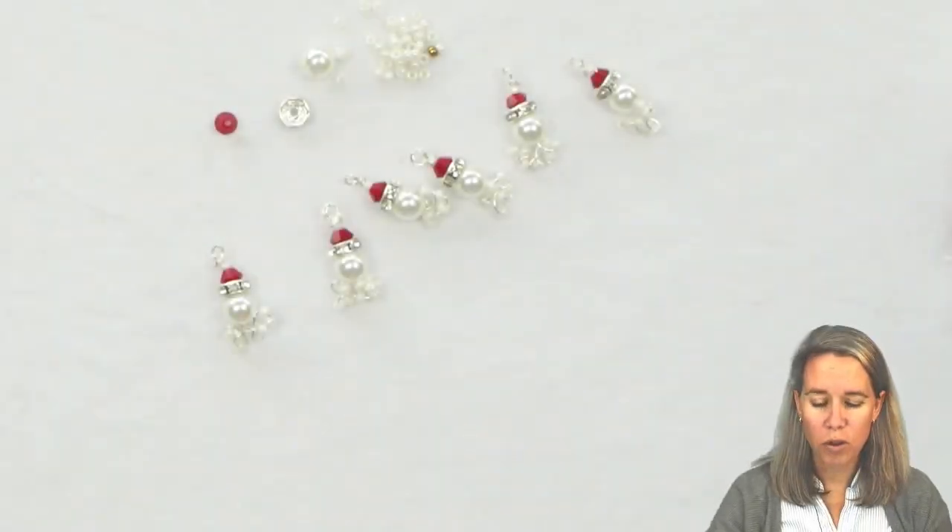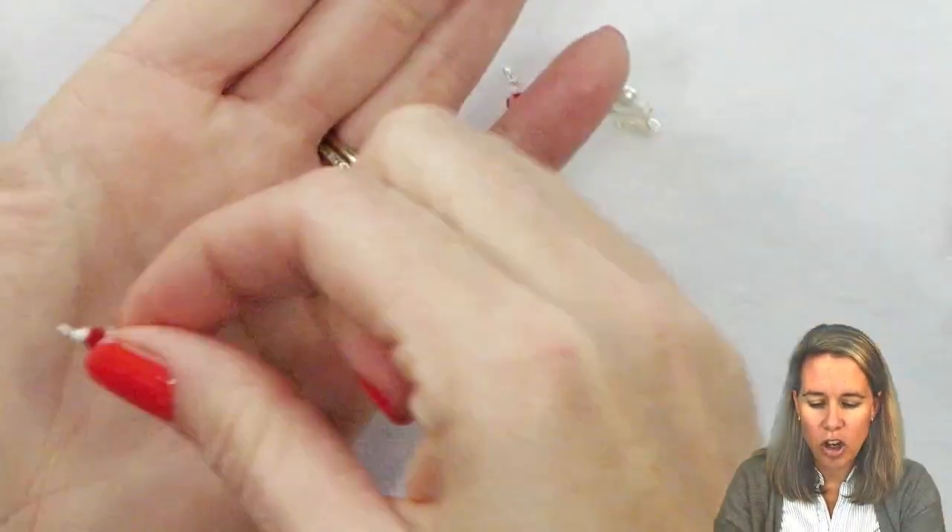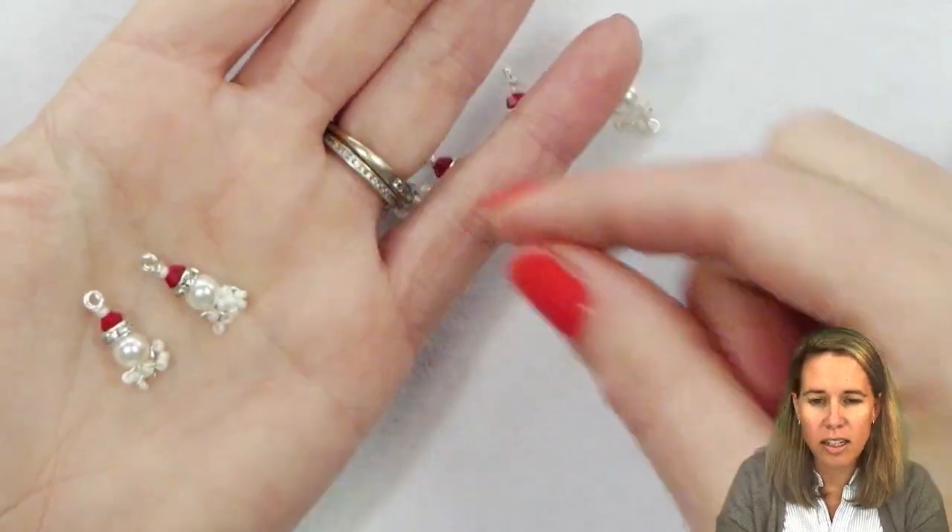Hi, I'm Ally. Join me in creating these wire Santas to hang on a lovely charm bracelet. If you need any materials, don't forget below the video in the description you can click on that show more button and you'll get links to shop with us online. The first thing we're going to be making in this charm bracelet is our little Santas.